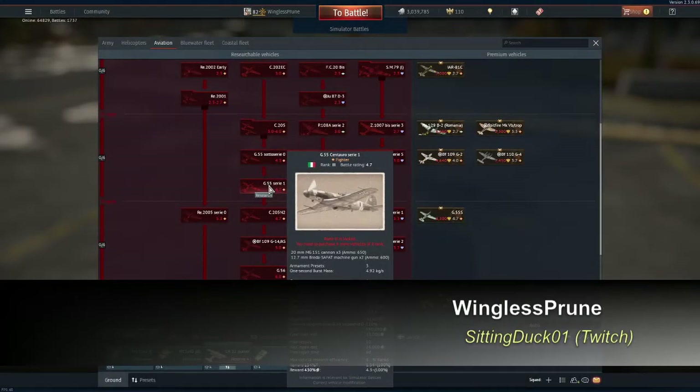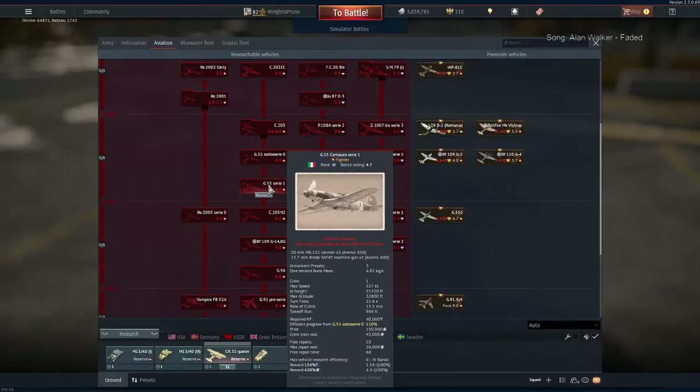Hey guys, what's up? This is Wingless Prune, otherwise known as SittingDuck01, which is what I go by on Twitch. So recently I have been asked by one of my subscribers on YouTube to do a take-off and wing stall with the G55.